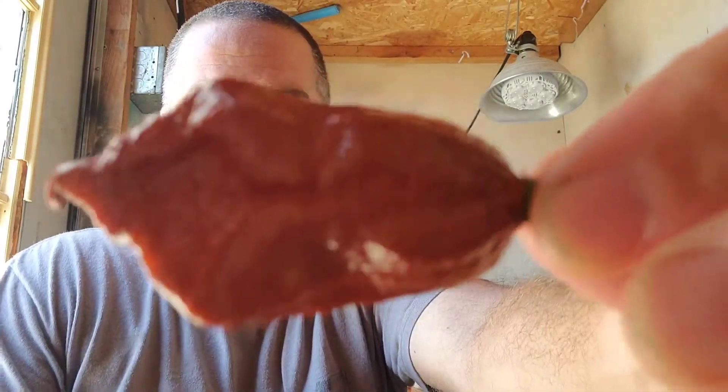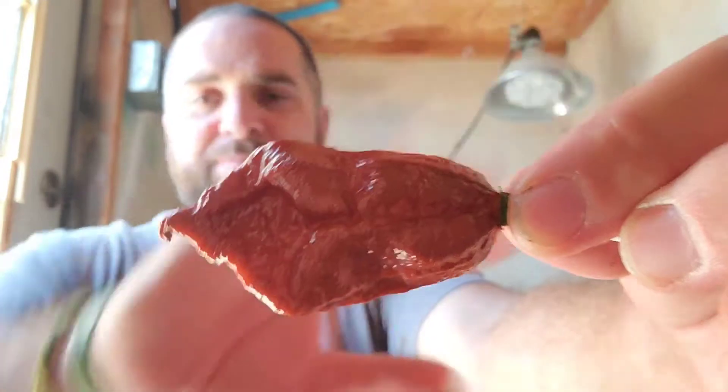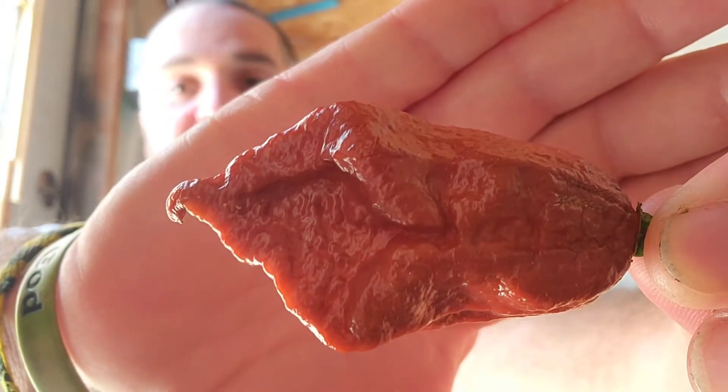Here's the thing — I'm growing Jay's Peach Ghost Scorpion, Jay's Red Ghost Scorpion, and the Creamsicle Ghost Scorpion, which is a variant of the Jay's Peach that's more of a cream color. I haven't tried any of those, so I've never tried Jay's anything except Jay's Pink. So this one will be the first Jay's Ghost Scorpion I try.